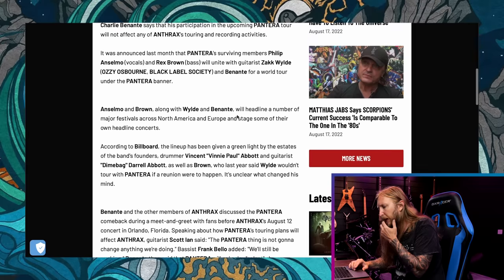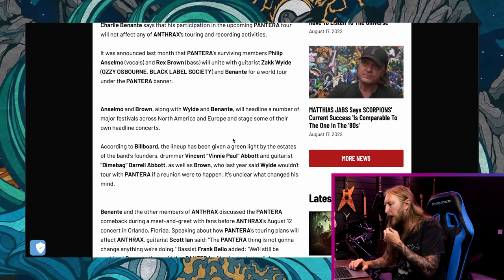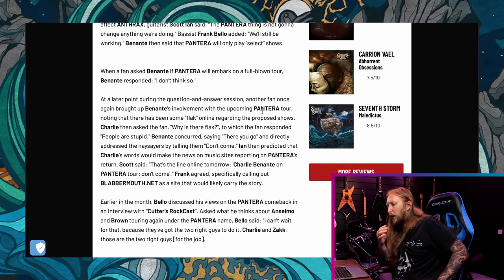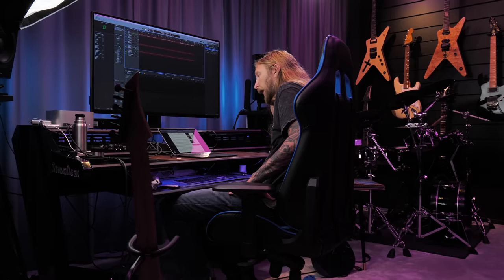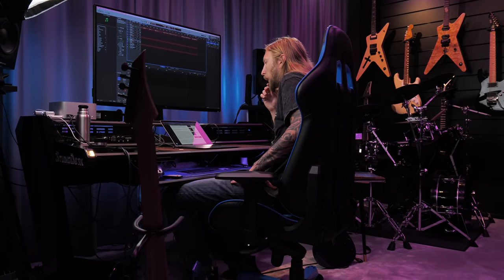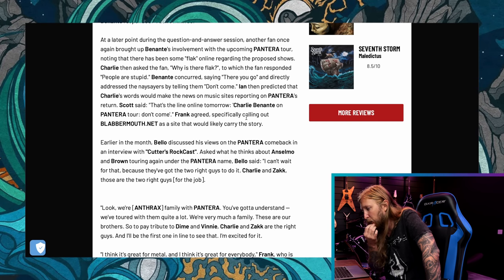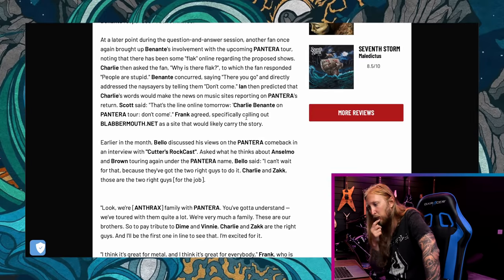It says Anselmo and Brown along with Wylde and Benante will headline a number of major festivals across North America and Europe, and stage some of their own headline concerts. So they are playing in Europe. When a fan asked Benante if Pantera will embark on a full-blown tour, Benante responded: 'I don't think so.' So they're probably just gonna do one-off shows at the festivals — the shows that pay the absolute most. The same fan noted there's been some flack online, Benante asked why, the fan said 'people are stupid' — Benante concurred and told naysayers: 'Don't come.'